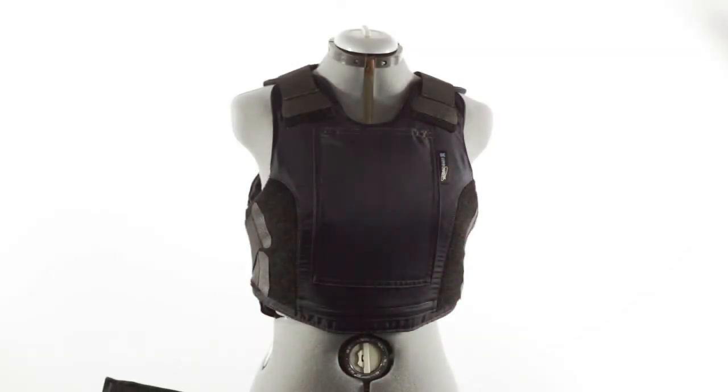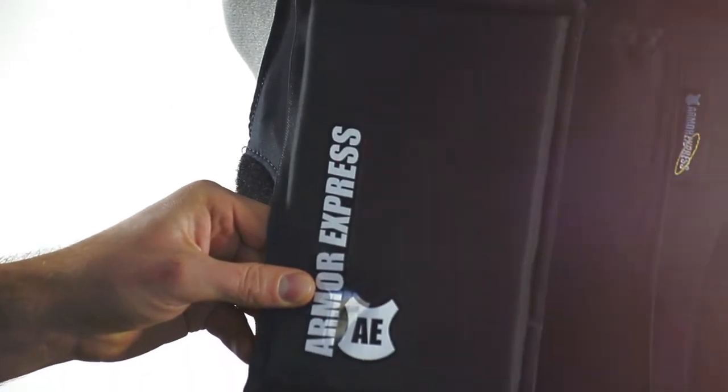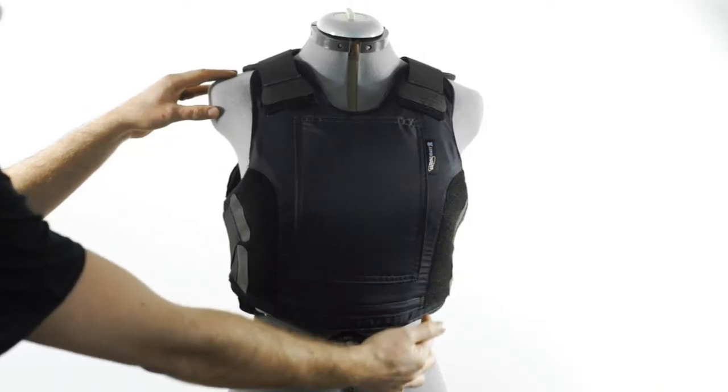The features of the female structured soft armor vest include a top loading pocket for increased ballistic threat soft armor packs, adjustment points on the shoulders, as well as dual adjustment straps on each side.